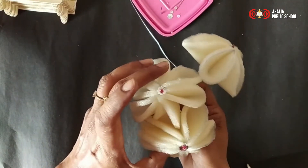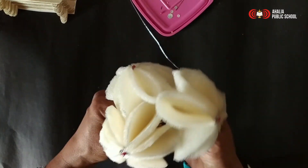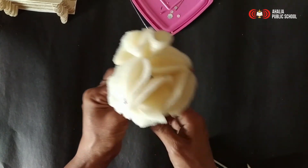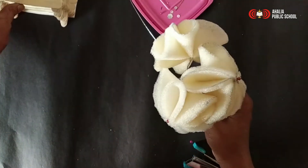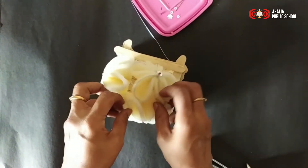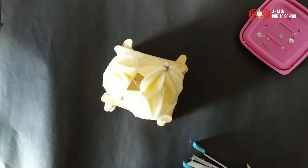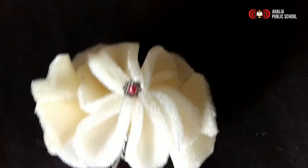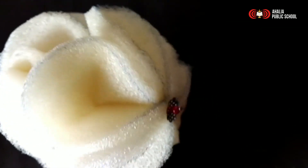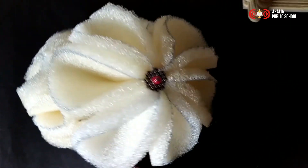Already made two pieces the same way. That is the flower making. And I am going to fold it — you can see that. Thank you.